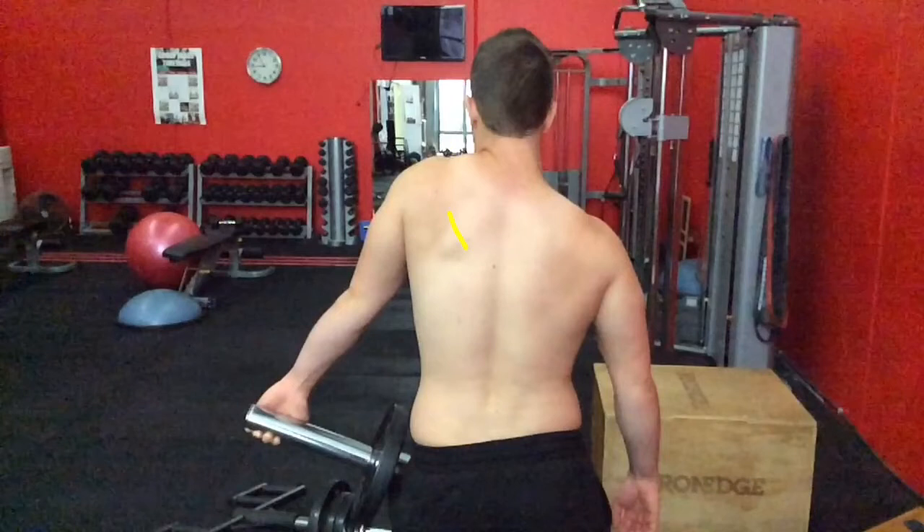The lower traps try to pull the scapula down, and the serratus anterior — which is probably the key to the whole thing — is trying to tilt it up. But the upper traps are also playing a role in pulling the scapula. Quite often the rhomboids are just grabbing onto it so hard that the levator scap and other muscles start compensating, which is why people get headaches and that awful tension through that region.